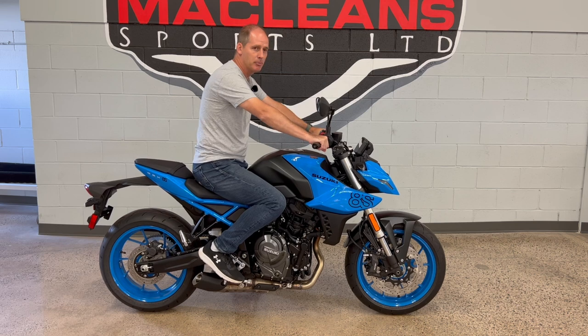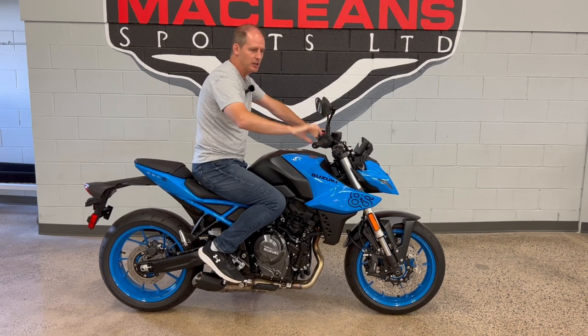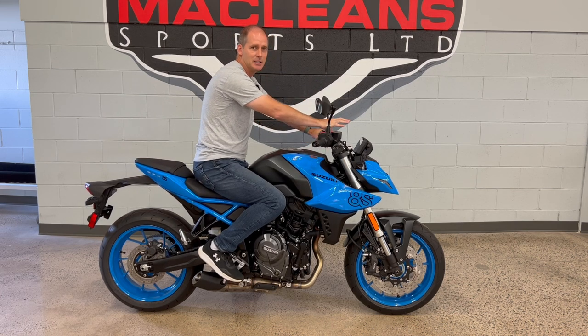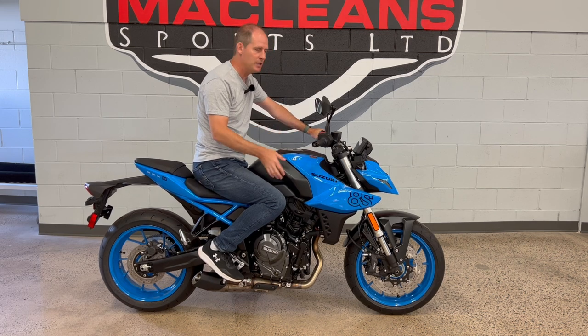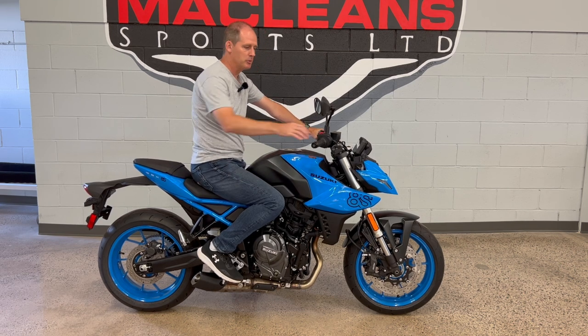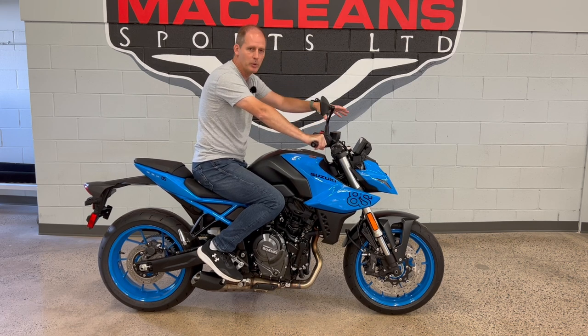This upright, fairly commanding seated position has mirrors that clear my arms and elbows. You've also got a really nice TFT display out front with all the information you need — you really feel like you're on a modern bike and in control. That makes sense because this is an all-new bike with an all-new engine, all-new display — everything about this bike is new. Overall, if you want something fairly comfortable and upright but still very sporty, that's what this bike is.